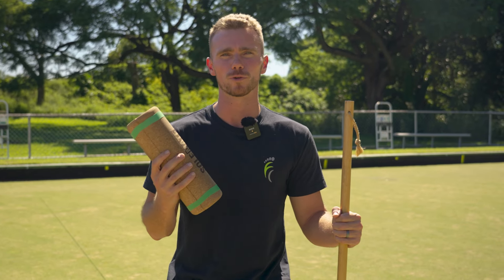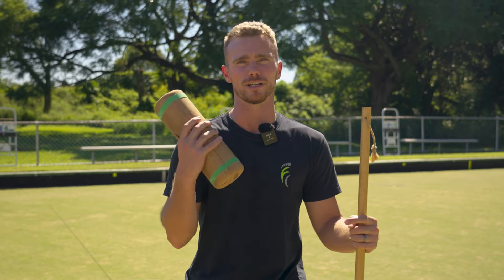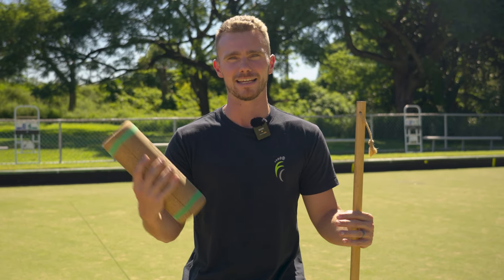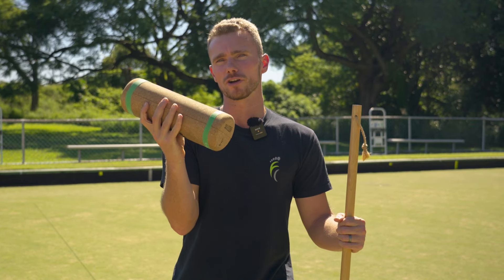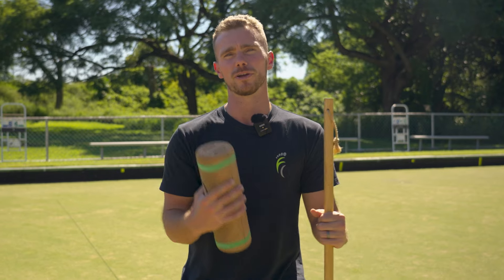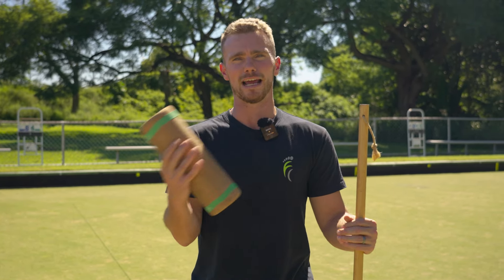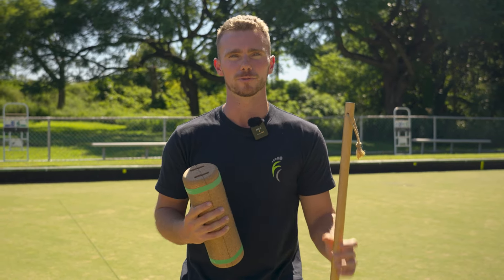This 15-minute ankle routine will explore all the different elements of ankle function, including strength, mobility, and balance. You'll need your SoleMate. If you don't have a SoleMate, you can do most of the exercises with a rolled-up towel. We also have a full tutorial on foot and ankle exercises using no equipment, so feel free to check that out as well.